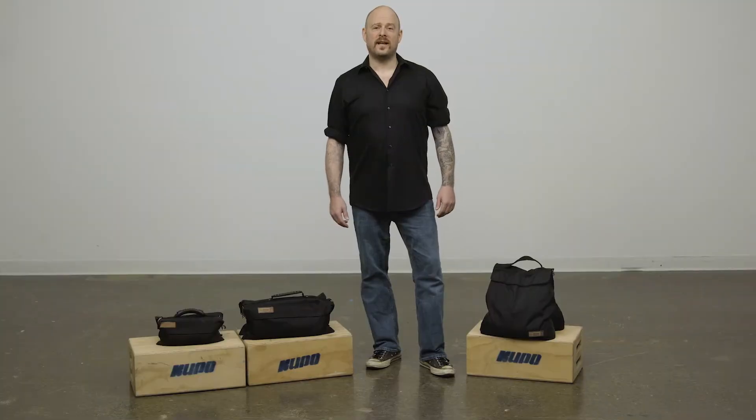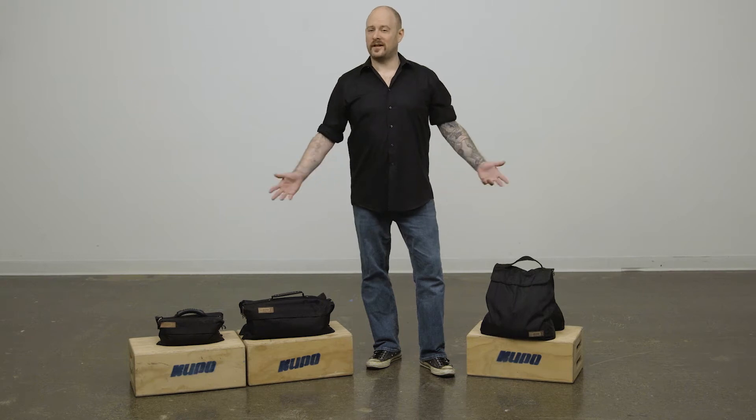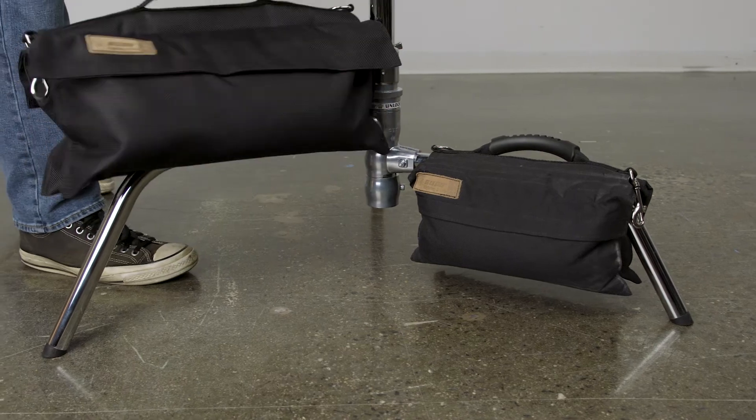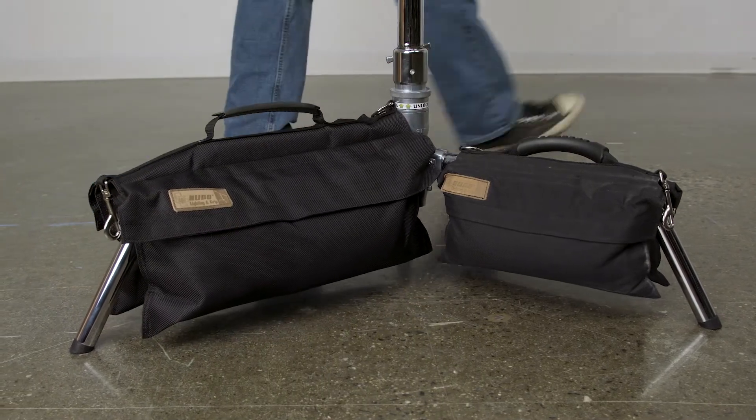Hello and welcome to this short video on Kupo Touch Fastener Refillable Sandbags. A sandbag is an invaluable safety device in your studio and on location. It's always good practice to bag all of your stands to prevent them from getting knocked down accidentally, preventing injury and damage.